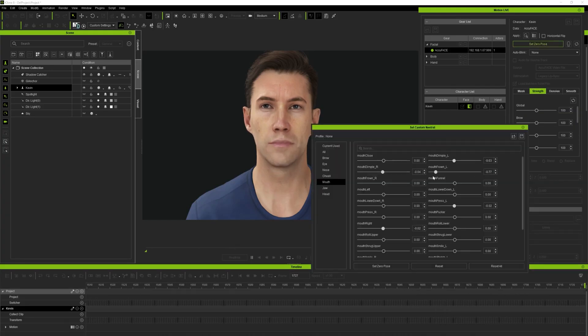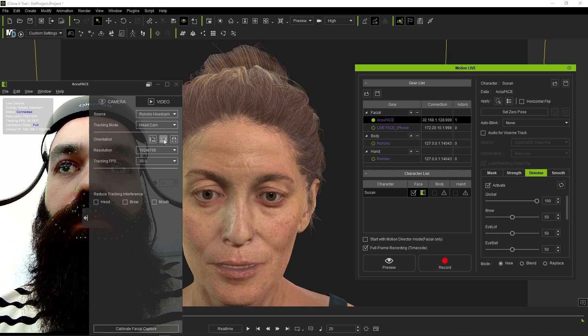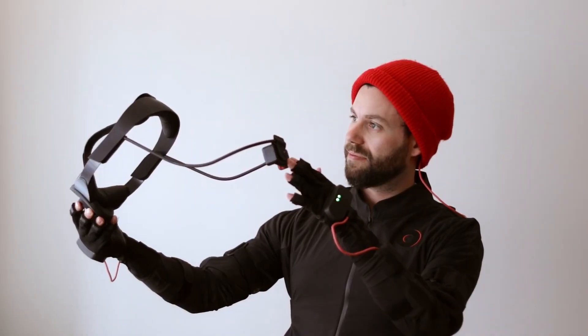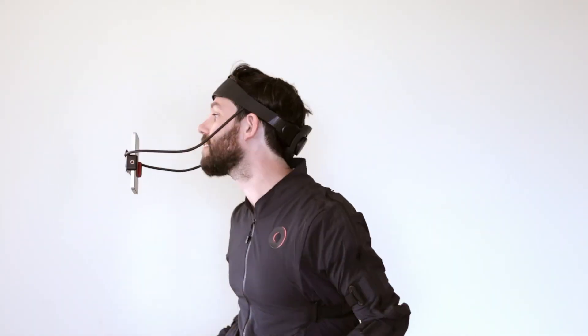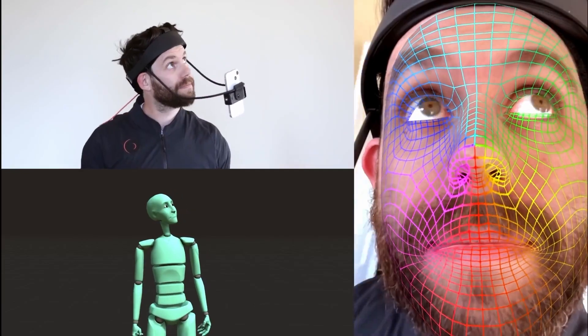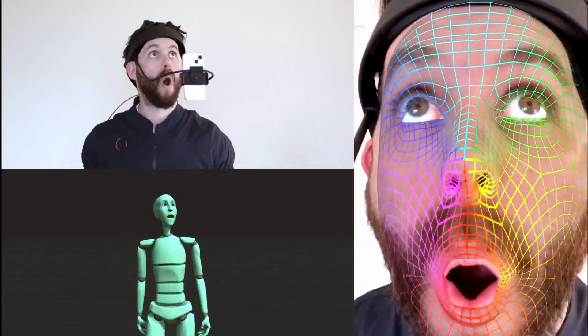A very important point is that the headcam isn't as much of an alternative to the head rig as it is an alternative for Android users. The head rig is for iOS users and uses Apple ARKit, and this headcam isn't a replacement for that. But you can think of it as a light version that can deliver very convincing results.